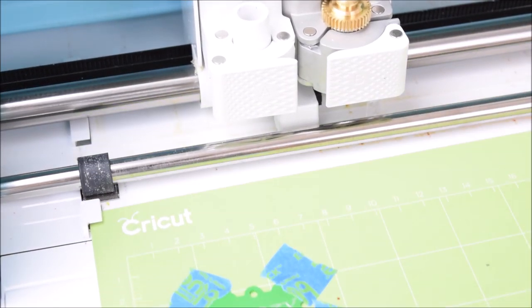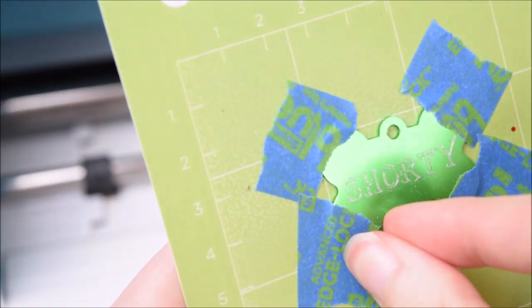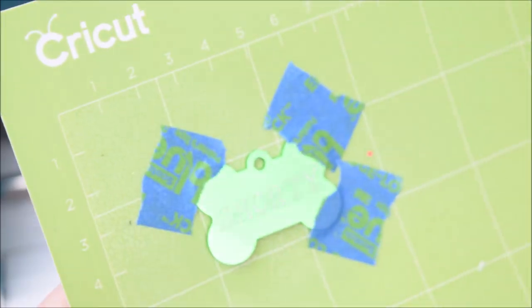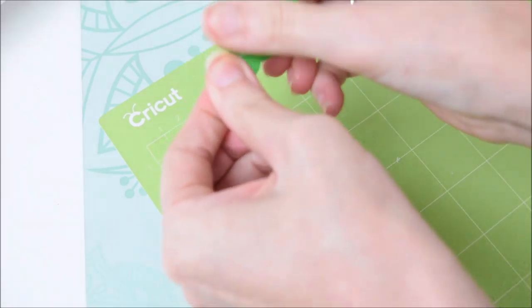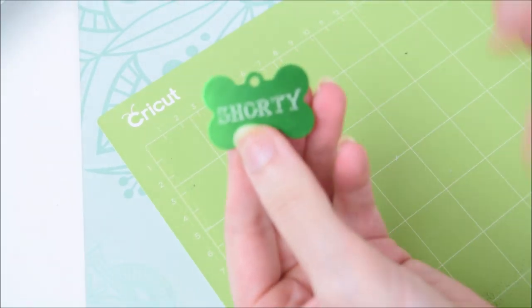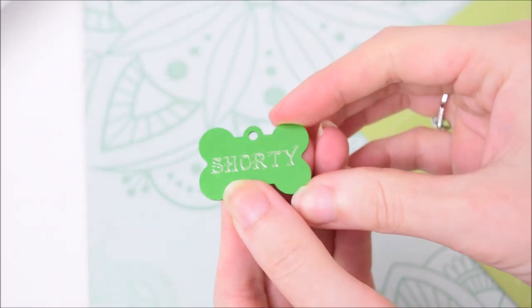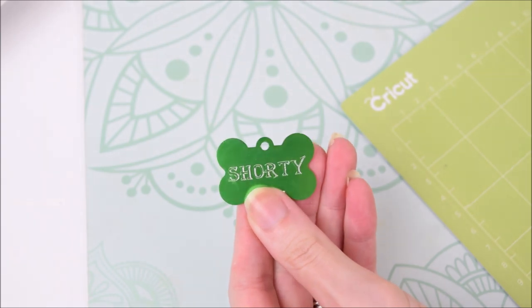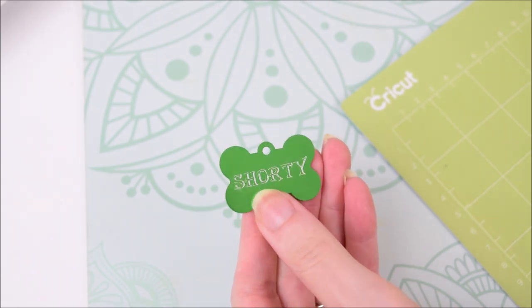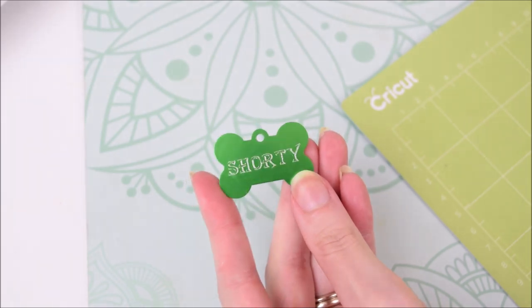It's all done — I'm unloading the mat. Let me zoom in. You may need to blow off some engraving dust. There we go — you can see our dog tag has been engraved and it is pretty darn centered. It looks really cute, and that template was super helpful in getting the text exactly where we needed it. That is exactly how you do it — it's that easy. Make sure you use those templates because they will make all the difference.